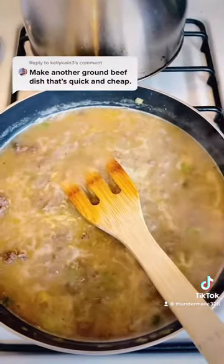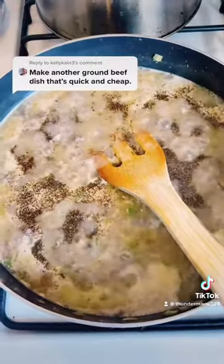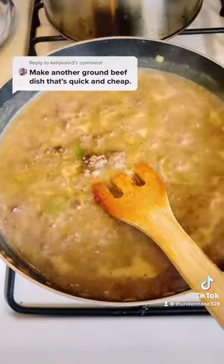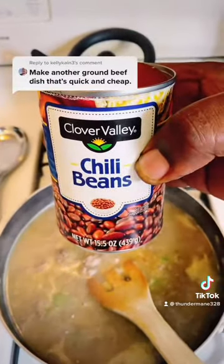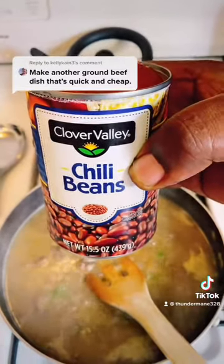Now we're going to come with some salt and pepper for taste. Do heavy pepper — it's better. Now we're going to turn the fire down to low. You can put any kind of beans you want in it, or you don't have to, but I'm going to put chili beans in it.